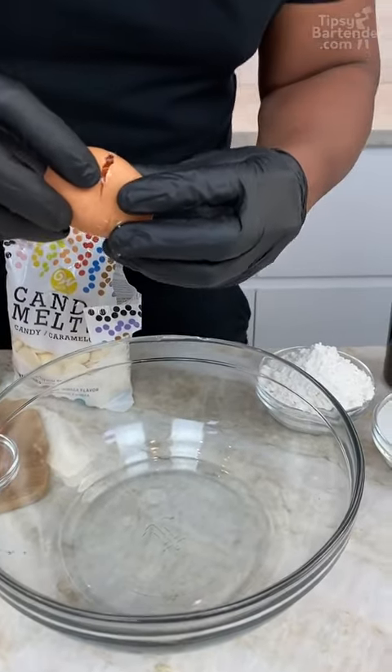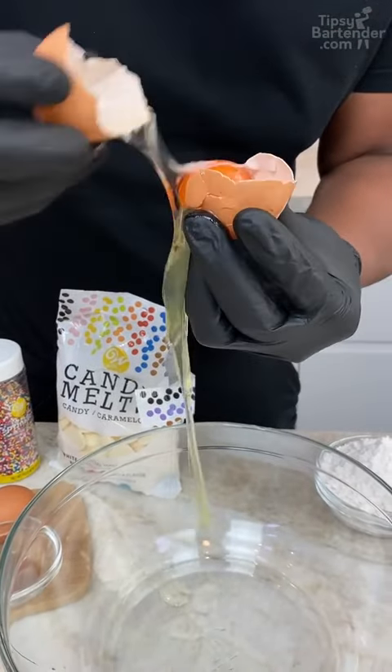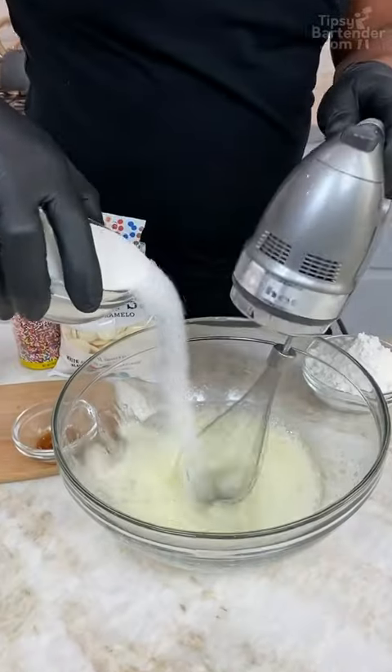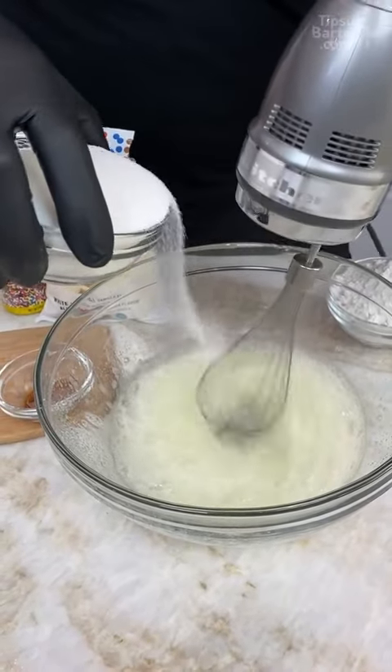Start with a little egg — I just go in with egg whites here. Now let me give this a little whisking. I go in with sugar, and I want my sugar to whip in at the same time.